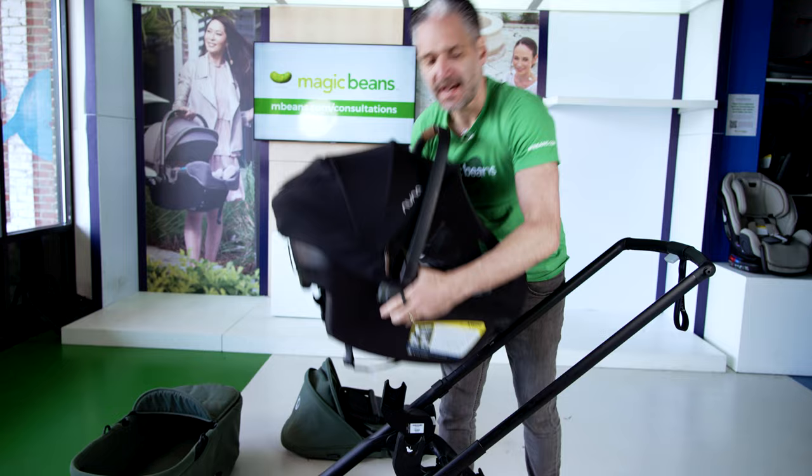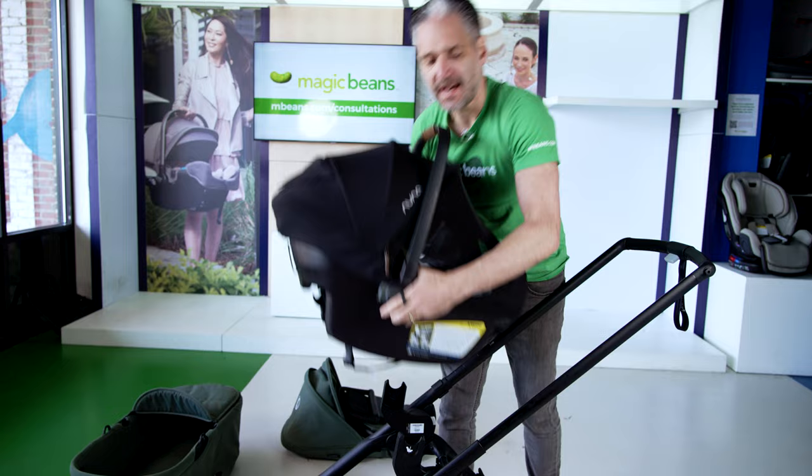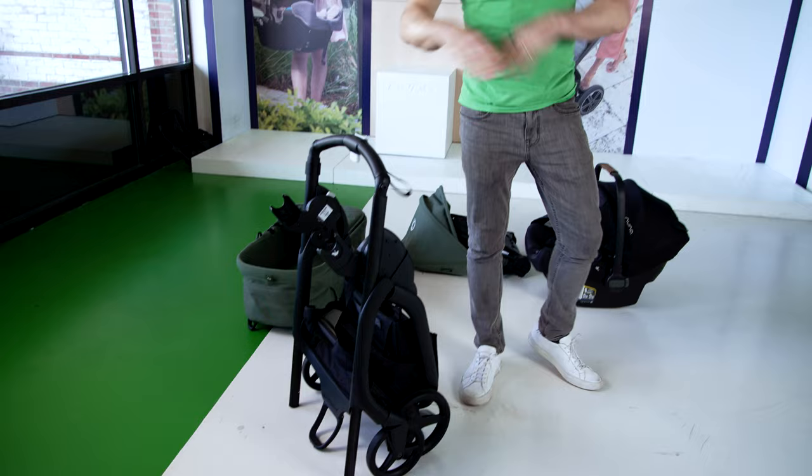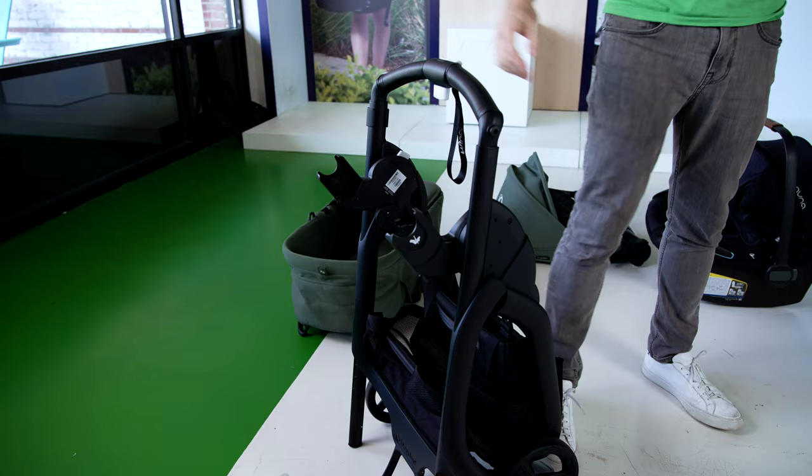Then you just push these two on the side, you lift, put on the brake, lower this down to where it says fold, and then slide and pull. You lift it up, and it folds right down with the car seat adapters attached, so you don't have to remove them in any capacity. To open it back up, all you do is lift and go.